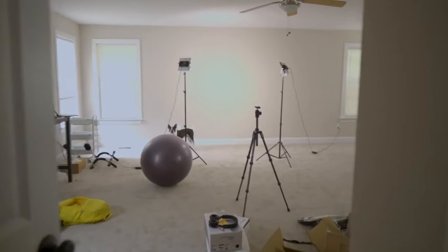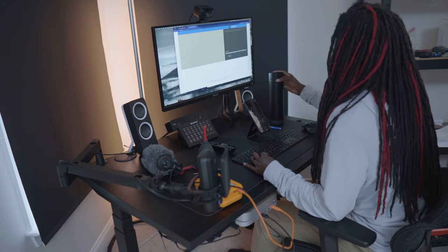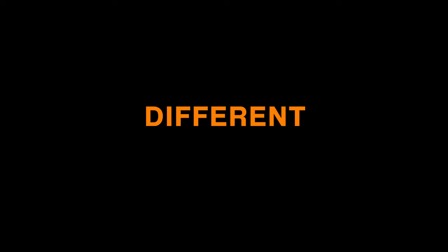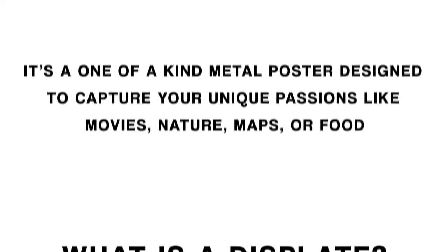Maybe you've been like me, decorating or remodeling a room and needing to put things on the wall. Since we live in a world where our devices can basically hear our thoughts, you start seeing ads for all different kinds of things — and one of those things are disc plates. So before we go any further, let's answer this question: what is a disc plate?